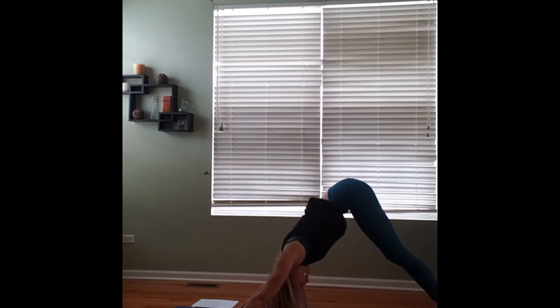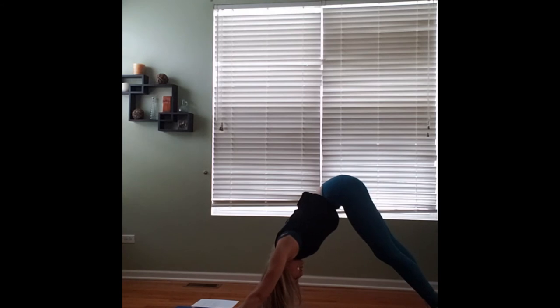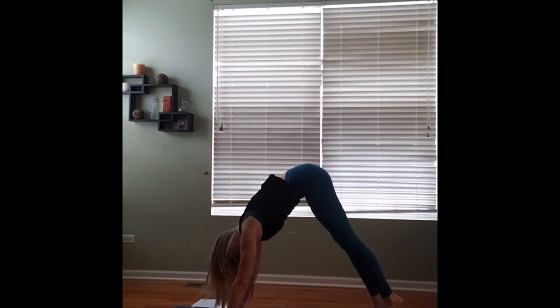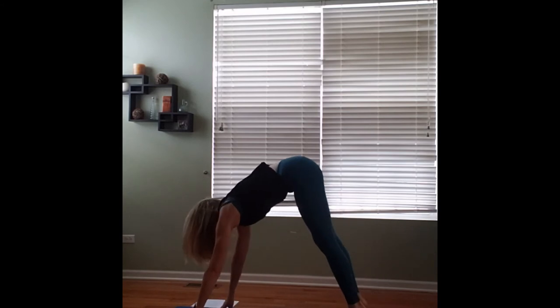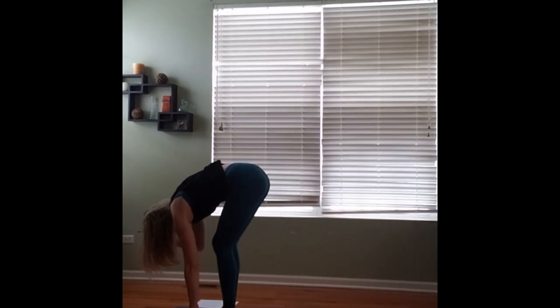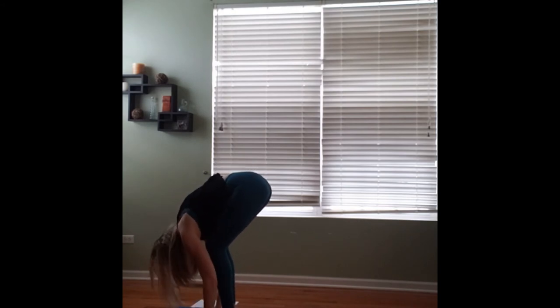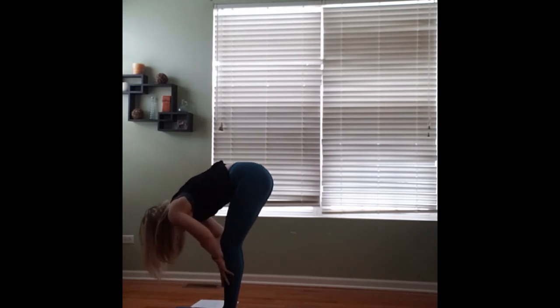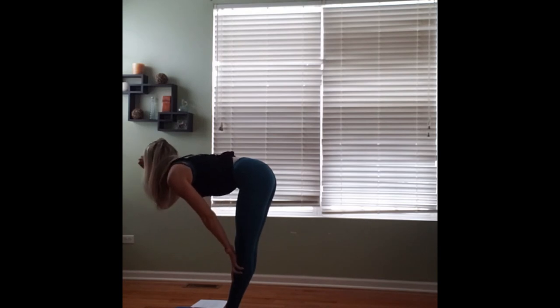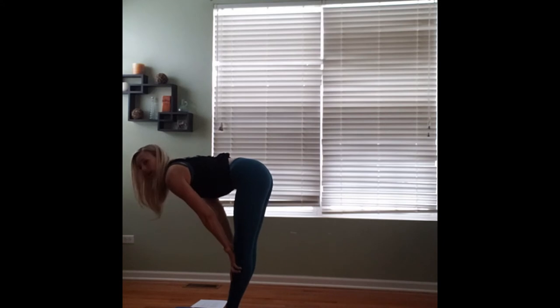Very slowly with your legs as straight and long as you can, you're going to begin tiptoeing your feet up towards the top of the mat with straight legs, coming into forward fold on the top of the mat. Once again we'll press the hands into the shins, coming into halfway lift, lifting our backs up so that we have a long straight spine from the crown of the head to the tailbone.